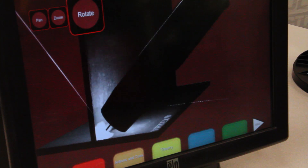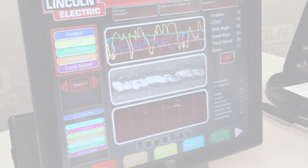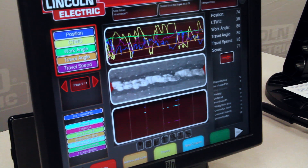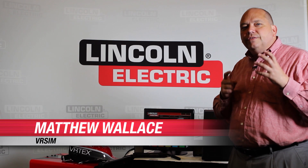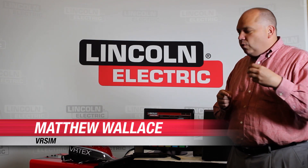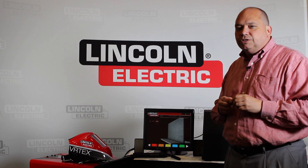Improper welding techniques result in changes in the arc sound and visible discontinuities in the weld. Through the student evaluation screen, the welder is able to associate what happened with their technique to cause those discontinuities, giving the instructor the ability to point out or emphasize very specific aspects of student behavior or the nature of the weldment itself.